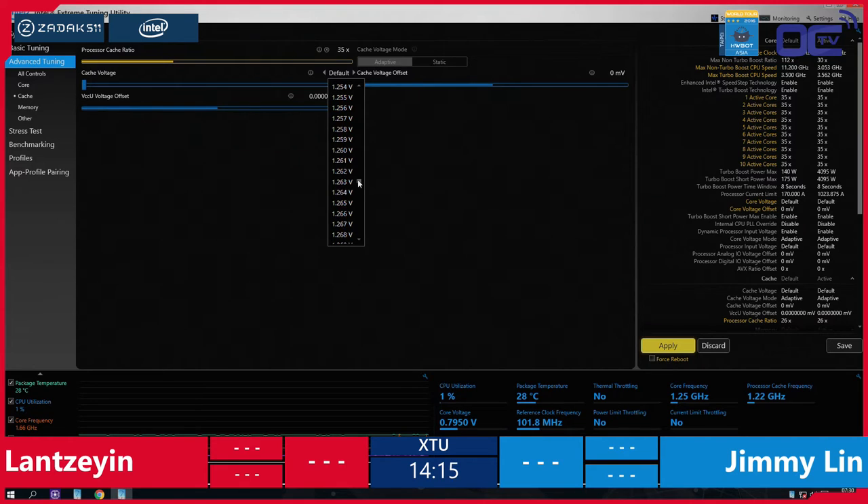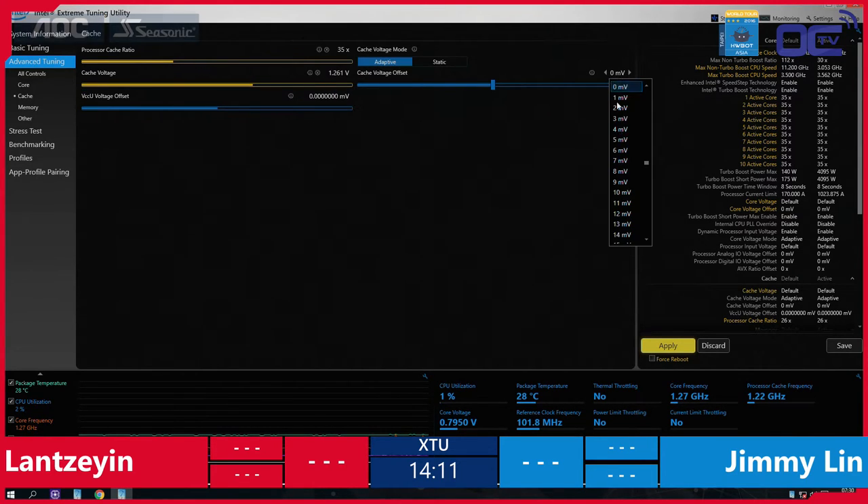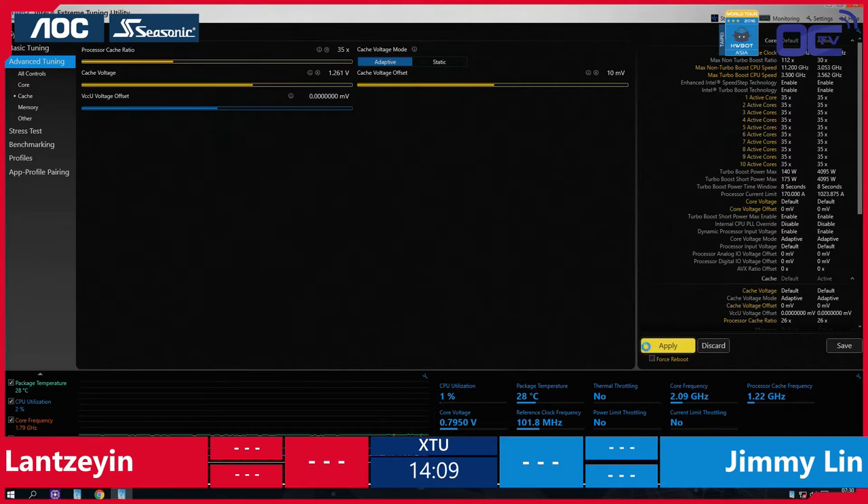He's adjusting the processor cache ratio and the cache voltage. The cache is part of the CPU — you have the frequency from the CPU, but you also have the cache, and a few extra settings that tune in more with the memory, for example.